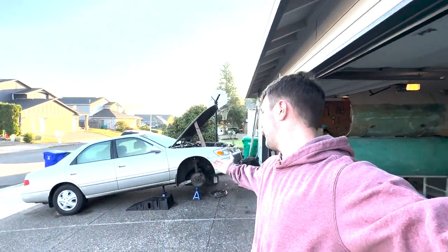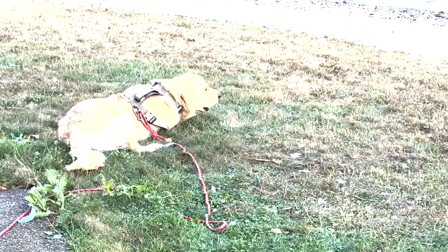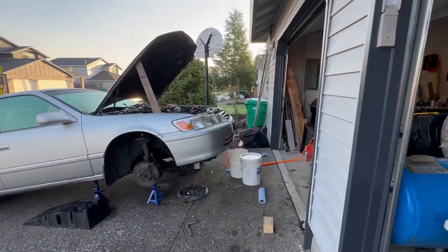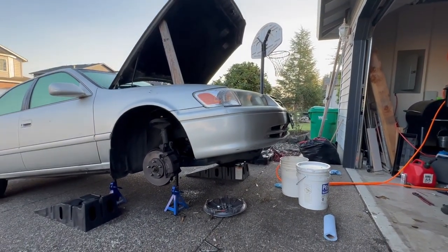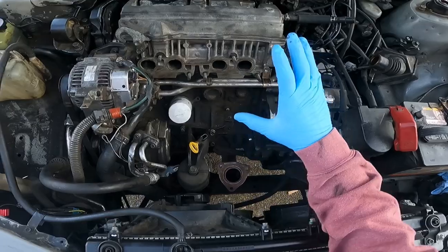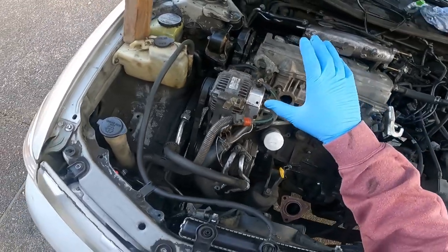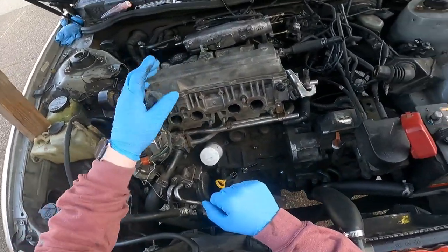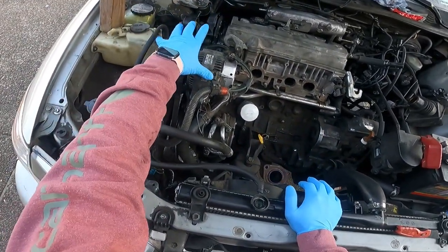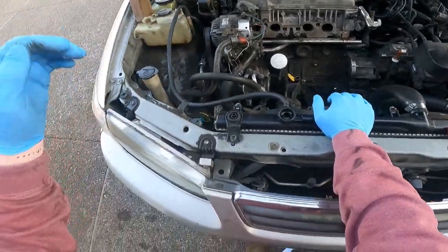Good morning folks, we got the 2001 Toyota Camry sitting right behind me. Today the plan is to get the timing belt and water pump replaced on this 2001 Camry. This is going to be the same procedure on all Toyota Camrys from this generation with the 2.2 liter inline four. I'm also replacing the head gasket, so I made two separate videos — one for the full job and one just for the timing belt. I've put it back together with the old timing just to show you all the bolt locations and how to take the whole thing apart.